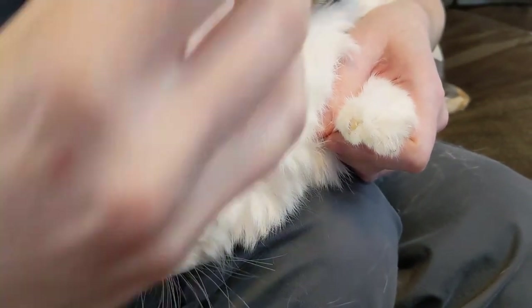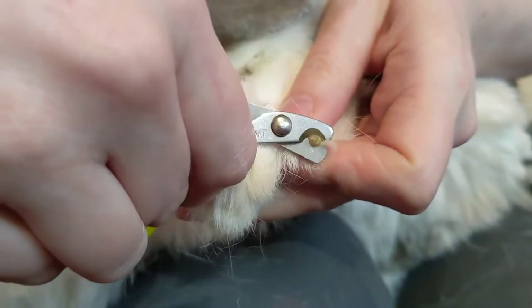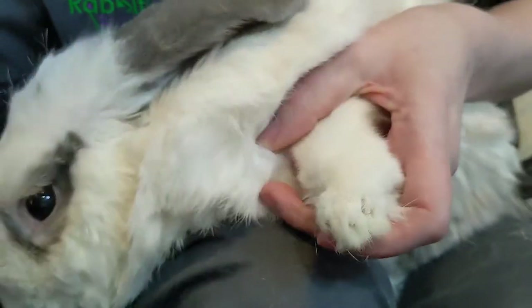Get yourself a nice little set of kitten or cat nail clippers and we're just cutting off the white tips of his nails. We're lucky here — he's got nice white nails so it's easy to see. Don't forget that little inside nail on the inside of their front legs.